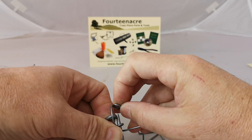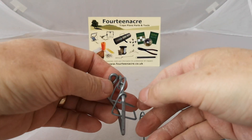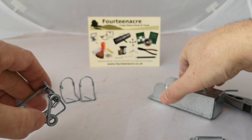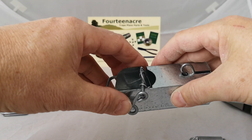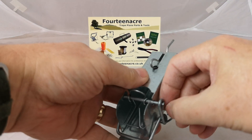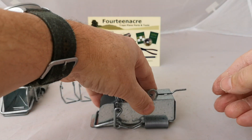Replace it with the new one, put the eye back in the rod, refit the kill bar and trigger into the trap, and re-hook the spring.